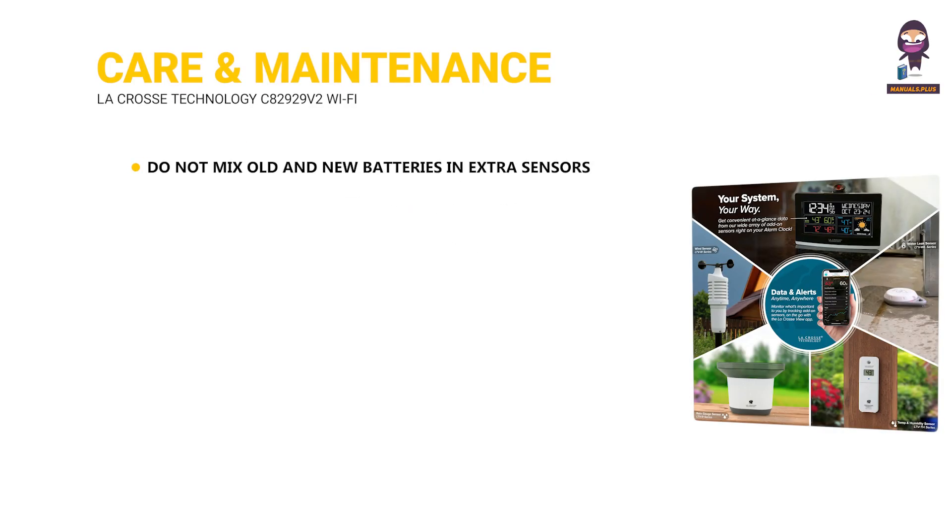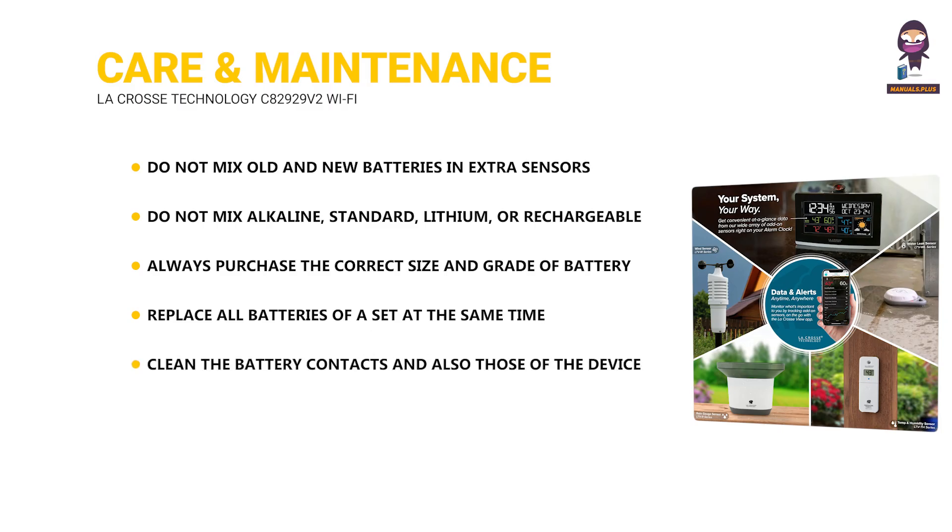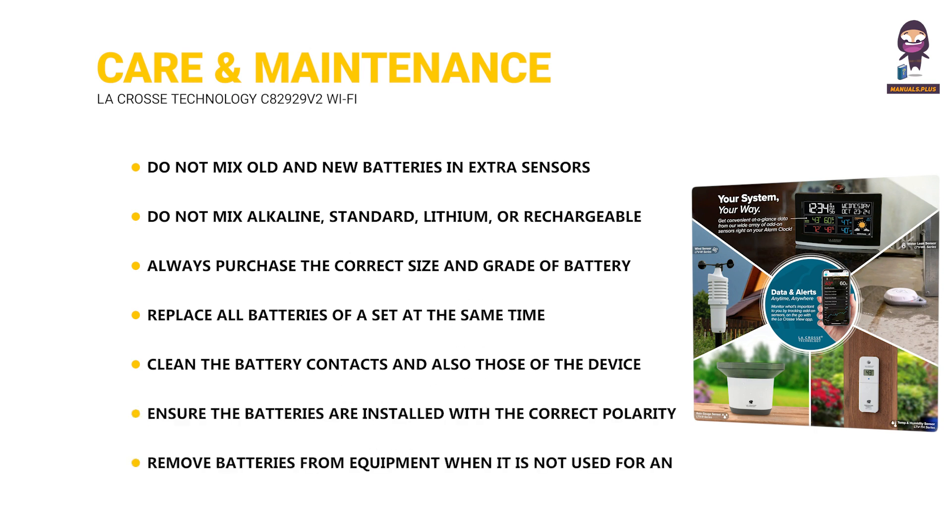For care and maintenance: do not mix old and new batteries in extra sensors, and do not mix alkaline, standard, lithium, or rechargeable batteries. Always purchase the correct size and grade of battery for intended use. Replace all batteries of a set at the same time. Clean the battery contacts and the device before installation, and ensure batteries are installed with the correct polarity. Remove batteries from equipment when not used for an extended period.